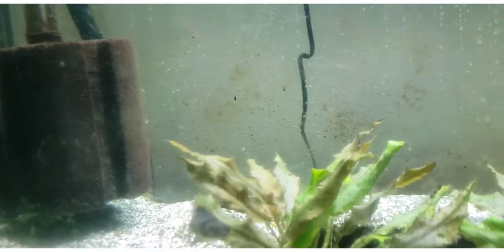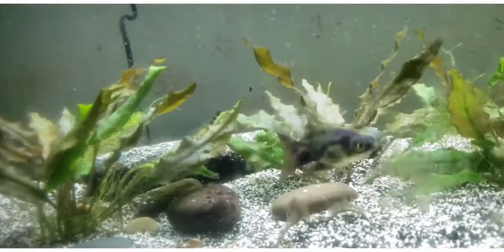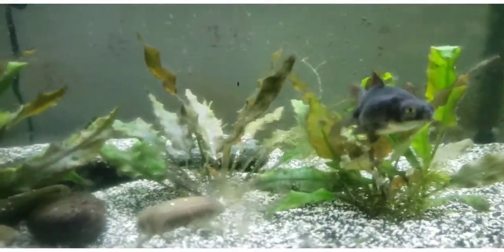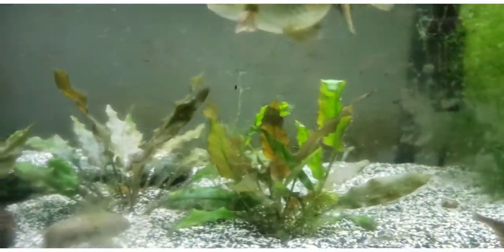If you all remember Mr. Goldie Fish, he started turning gold towards the end of his life. And it was funny because it started out as a ring around his little booty hole.